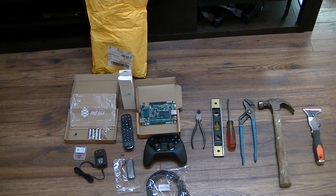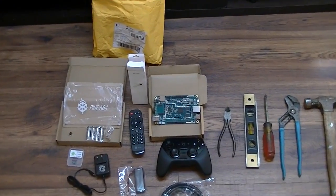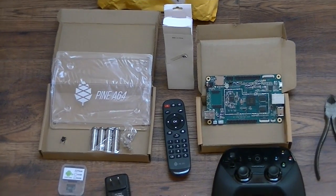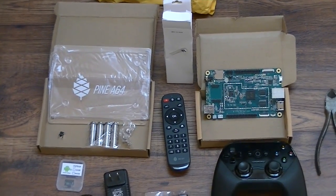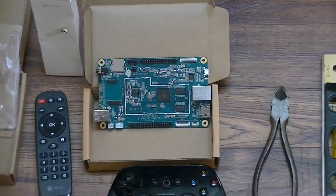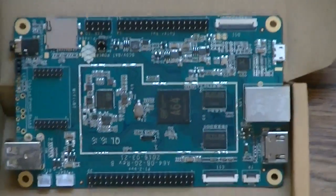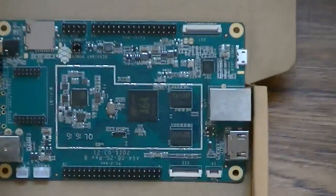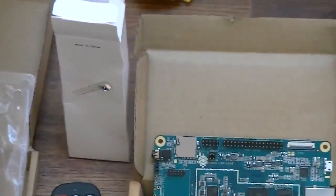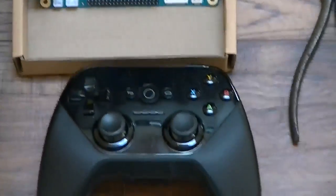I went ahead and opened up the two little boxes that had the parts in. The bigger box was actually the enclosure, which is a sandwich type with what looks like a plexiglass enclosure. And here is the board itself. And there's the remote that came with the package. It has a sensor there, which I'll have to figure out where to put it. But that's the board.